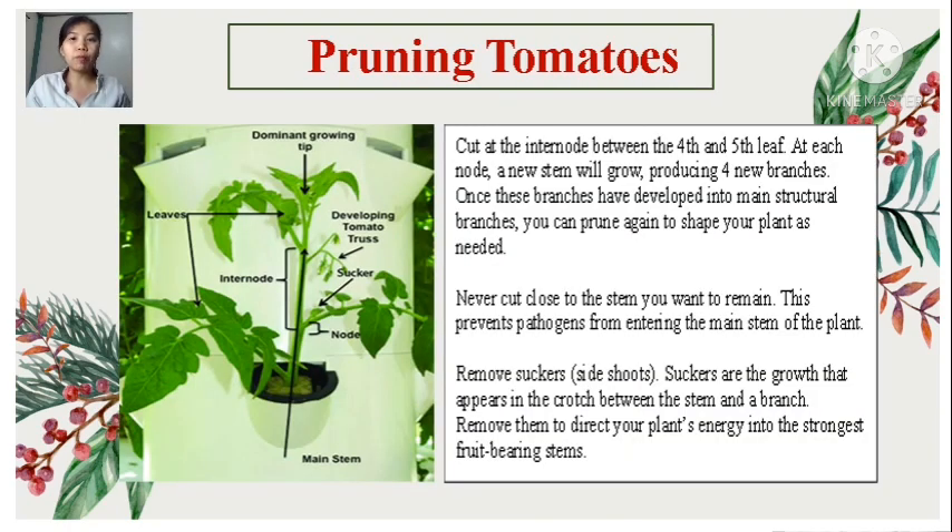Let's have an example of pruning tomatoes. Cut at the internode between the fourth and fifth lip. At each node, a new stem will grow, producing four new branches. Once these branches have developed into main structural branches, you can prune again to shape your plants as needed. Never cut close to the stem you want to remain — this prevents pathogens from entering the main stem of the plant. Remove suckers or side shoots; suckers are the growth that appears in the crotch between the stem and the branch, and removing them directs your plant's energy into fruit-bearing stems.